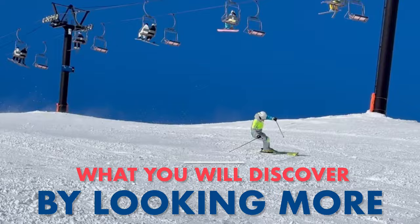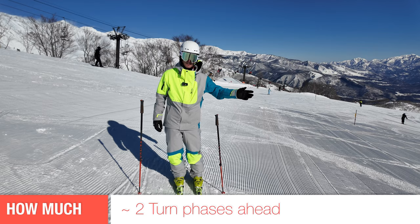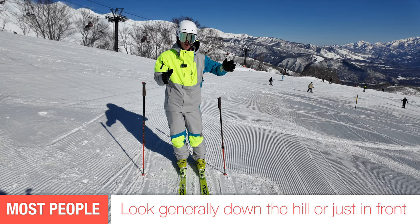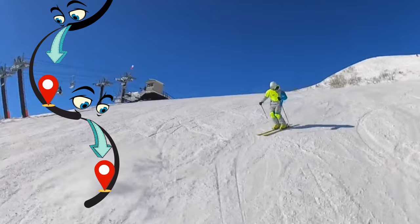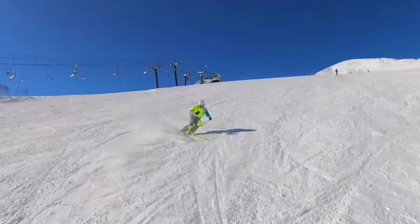By the end of this video, the main thing you're going to realize is that you need to look roughly two turn phases ahead into the turn. I'm trying to give you an amount — as opposed to just looking down the hill or where you are going. Looking about two turn phases ahead is going to help you get your body moving ahead of your feet at the top of the turn, and pick up visual information like if the terrain is dropping away, if there's a rut, a person, or the snow gets icier.